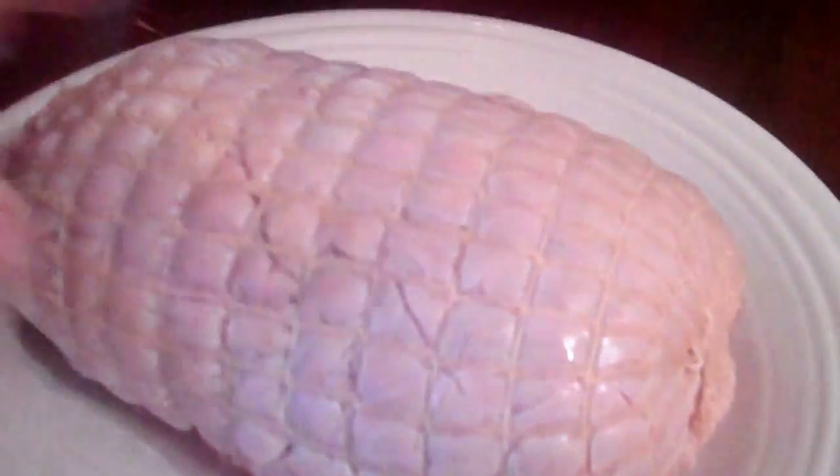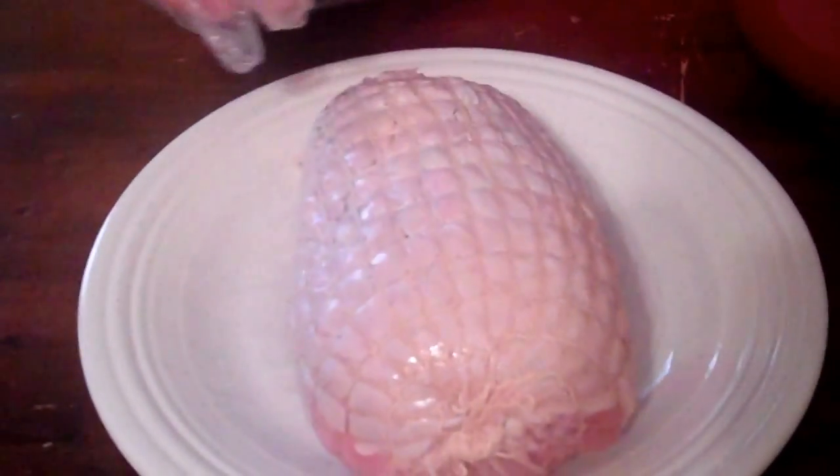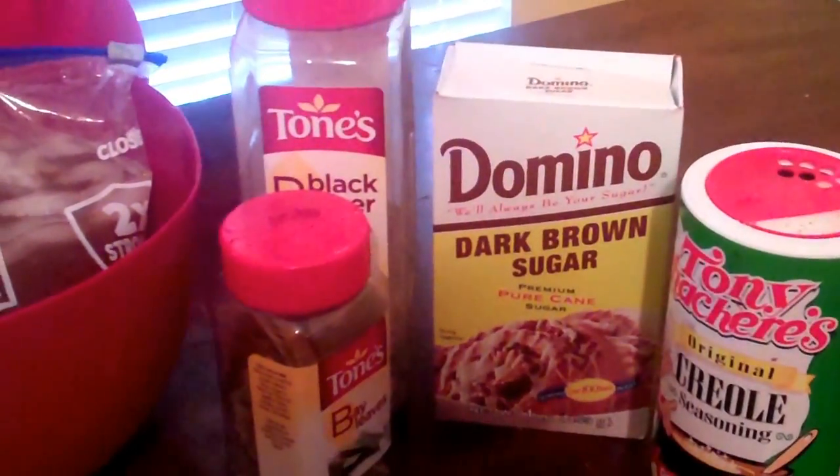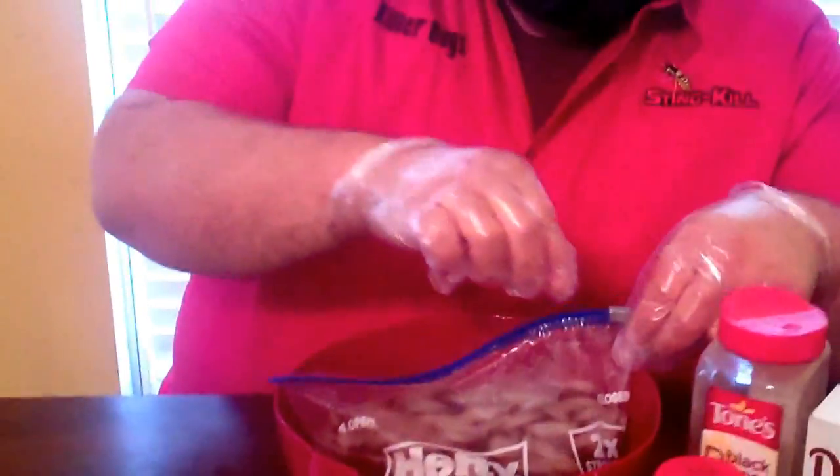The first thing we're going to do is brine them. You can see it's got skin on one side. What I do with the brine is keep it simple. Today I'm using brown sugar, a little Tony's Cajun seasoning, some black pepper, and a few bay leaves. Always use good food safety rules when you're handling poultry — that's why I've got these gloves on.